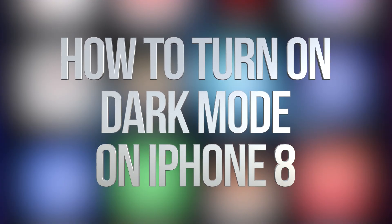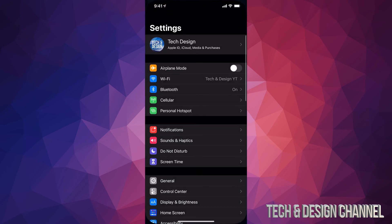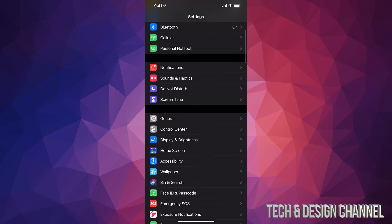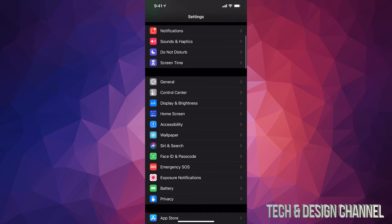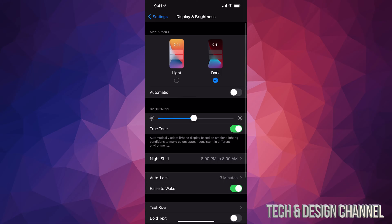Hey guys, in today's video we're going to be looking at dark mode on your iPhone, iPad, or iPod Touch — it's the exact same instructions for any of them. Go right into your Settings, and from Settings just scroll down until you see Display and Brightness. Tap on it.